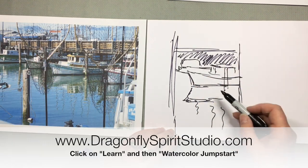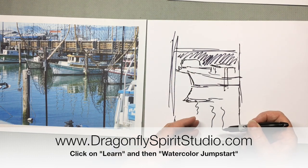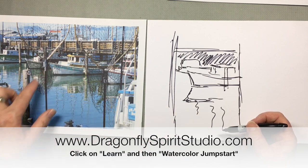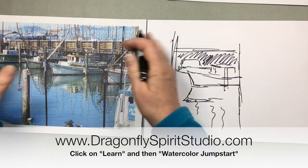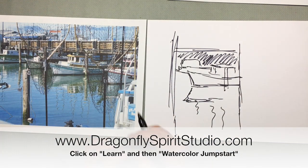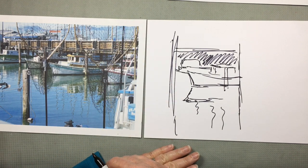Even though there's a template on my website that you can download for this project, like all the other projects I encourage you to try this exploratory drawing. Give yourself maybe a minute at most per drawing. Just sketch them out quickly, set a timer, and when the timer goes off flip the page and start another one.